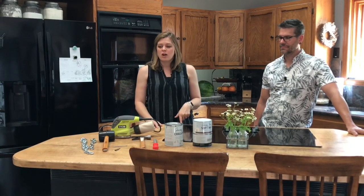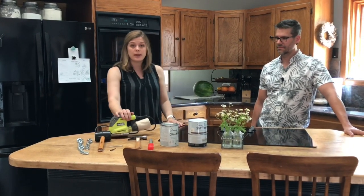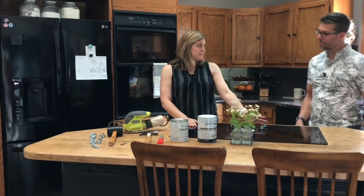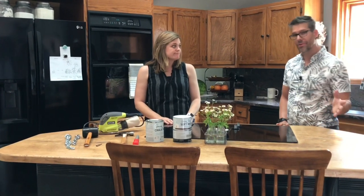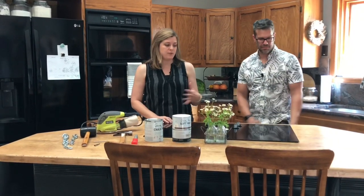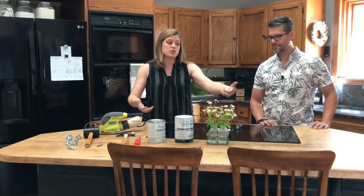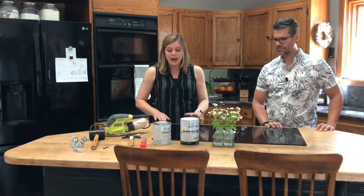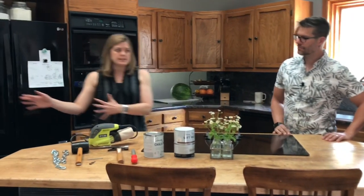My kids and I on a long weekend sanded the polyurethane off the top of the butcher block using a medium grit sandpaper and a hand sander. We protected the range — we didn't pull it out. We lifted it slightly, put a sheet under the corners to protect the top, and I did most of the sanding around the range itself. I just started on one end and sanded the polyurethane off to get it back to its raw original state.